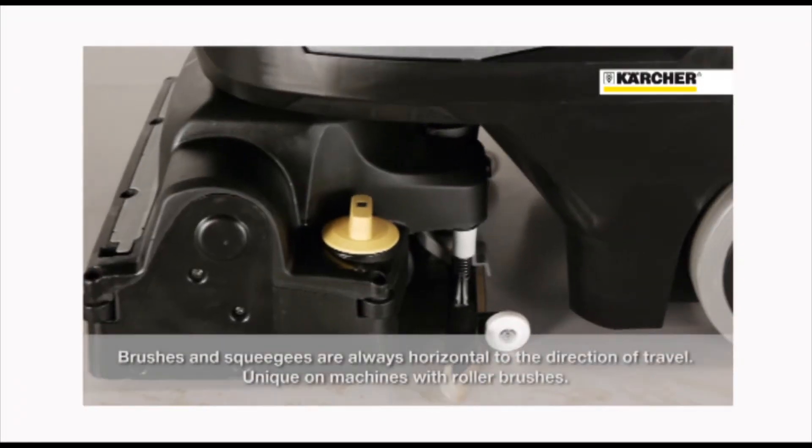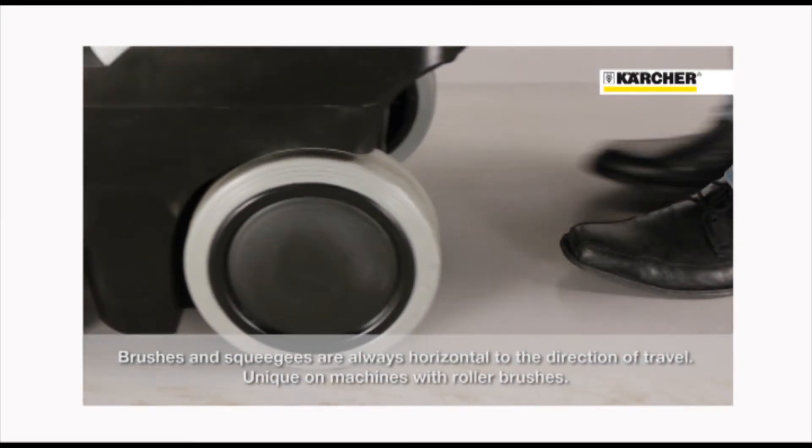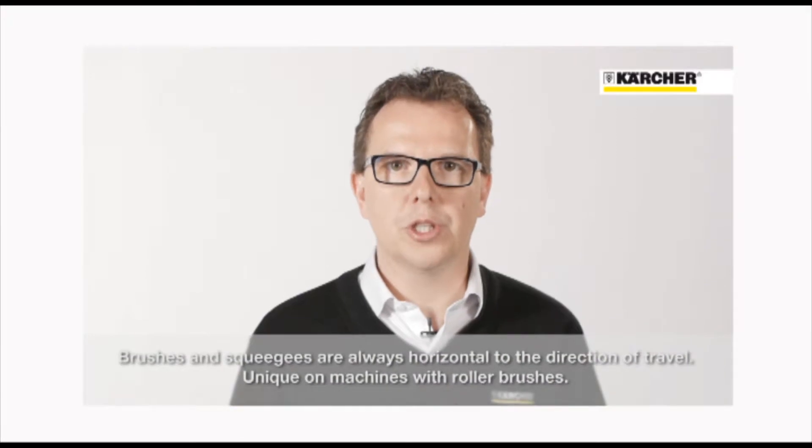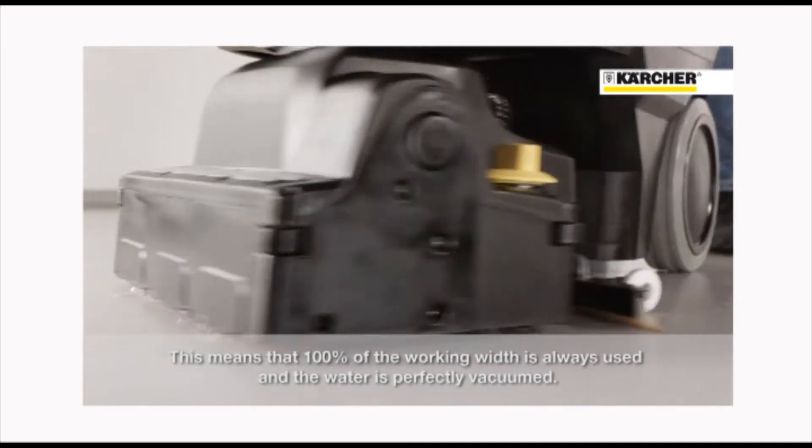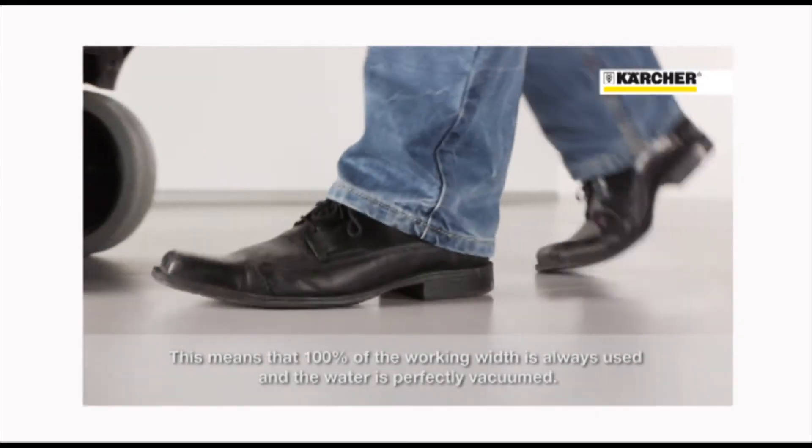The brush and squeegee is always pointing in the right direction. This is very unique for machines with roller brushes. It works with 100% of the working width, even in sharp turns, and the squeegee picks up the water properly.